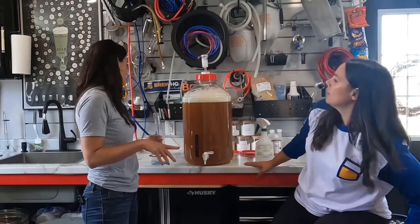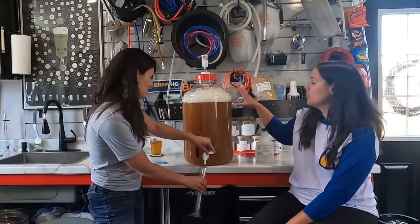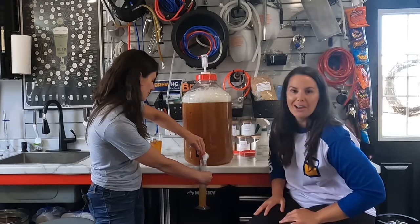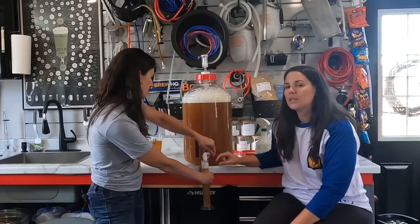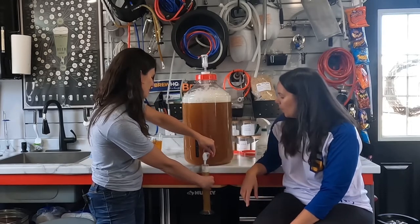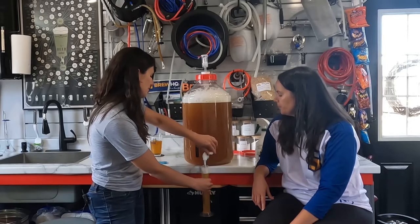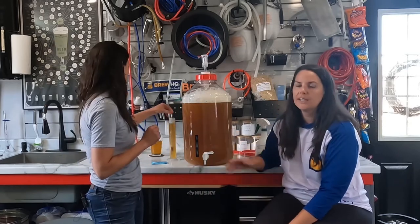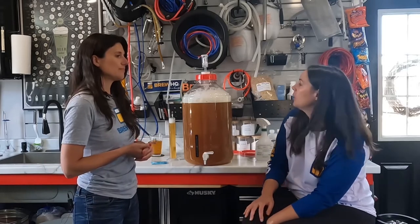Now we're going to wait for this to settle, but in the meantime I'll take this opportunity to use the hydrometer to get a reading. At this point, if you already had a carboy filled with wort, you're officially caught up with us. Just put your wort into the beaker enough that your hydrometer is actually buoyant, let it settle, and spin the hydrometer. We'll take our reading and then compare those results with post-fermentation after it's fermented in a few weeks.